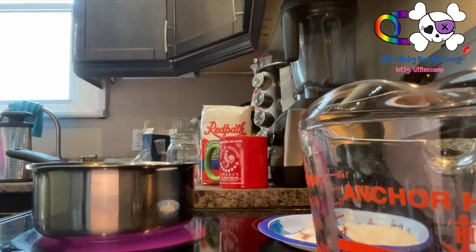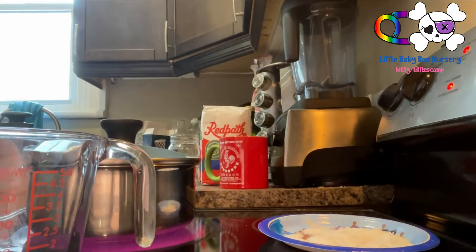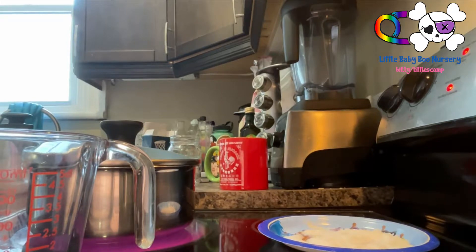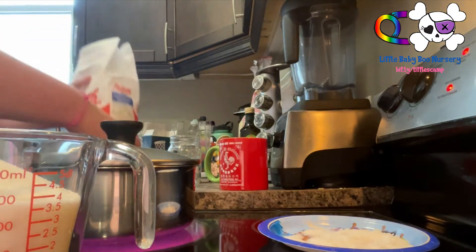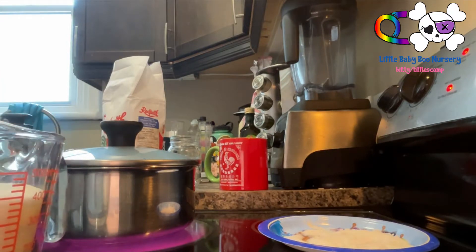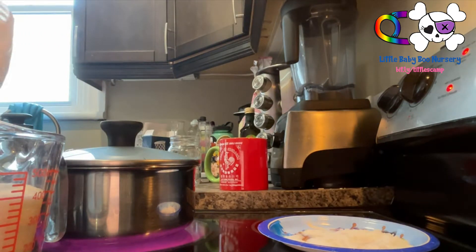While waiting, measure out your sugar. We need six cups of sugar total — that's a lot! My measuring cup only holds two cups so I'll have to do it in batches. It's important when measuring that you look at it at eye level — kneel down or bring the cup up — because sometimes it looks like it's at two cups and it's not quite.